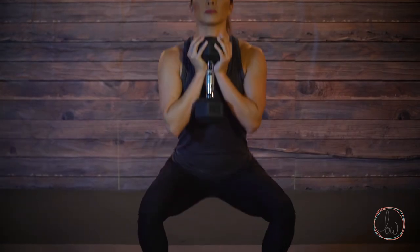Stand with your feet about shoulder width apart with your toes slightly turned outward. Breathe in and brace your abdominals. Send your hips back slightly and squat down until your hips are slightly below parallel.